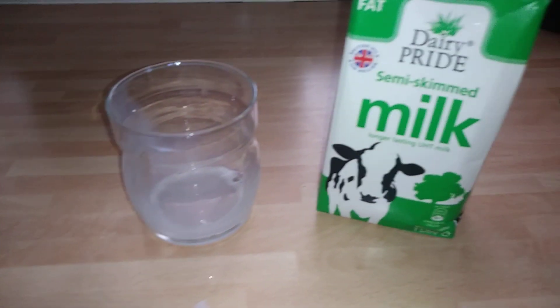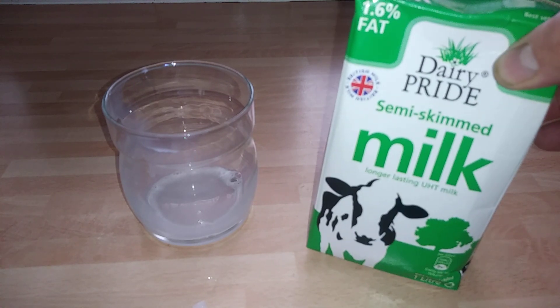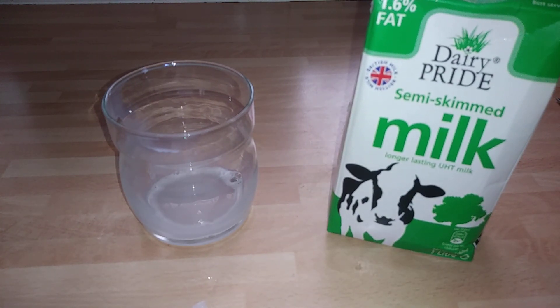Would I recommend it? Yeah, 50p — I'd say go for it. For an everyday drinking milk, not really. It's okay, but I would say great for cooking, great for cups of tea and coffee, but as a drinking milk not so much.